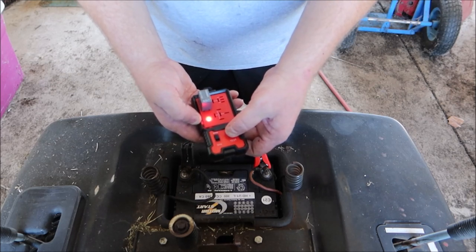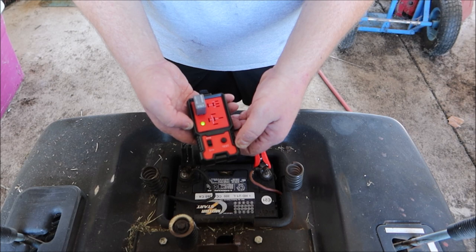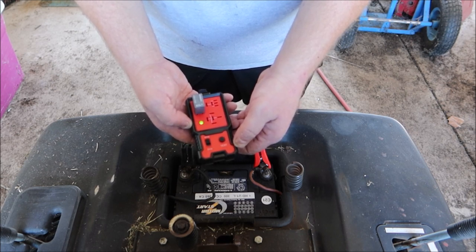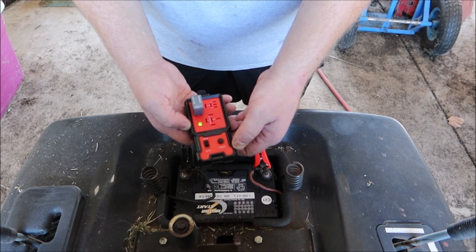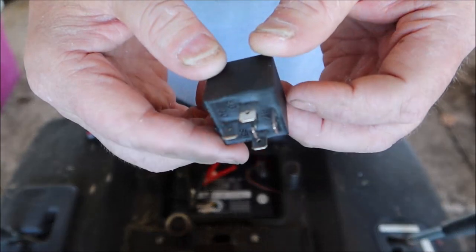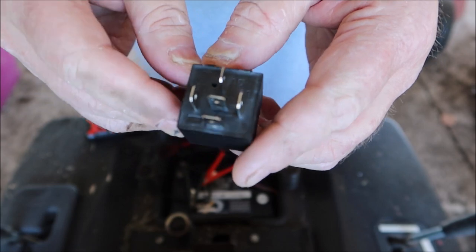Let's go ahead and hit test. This relay is good. Now this is the most common relay found on lawn and garden equipment — a universal-style relay, the five-pin.